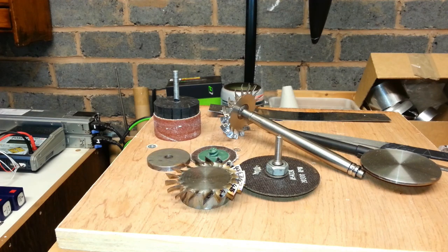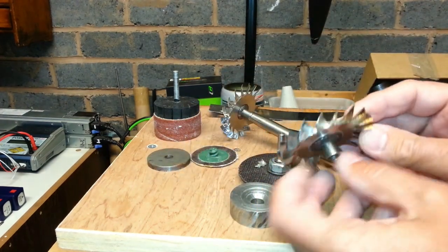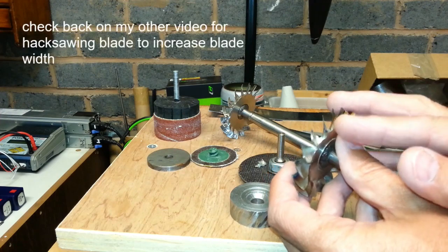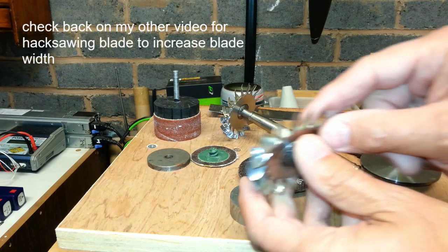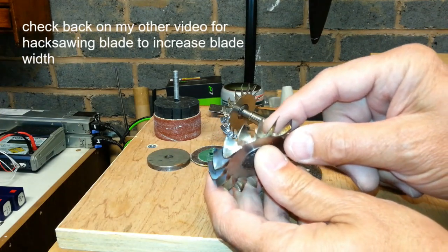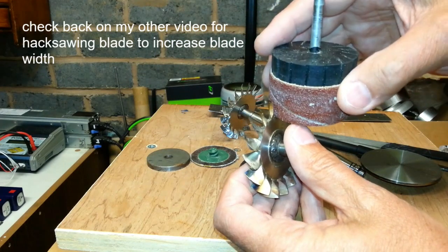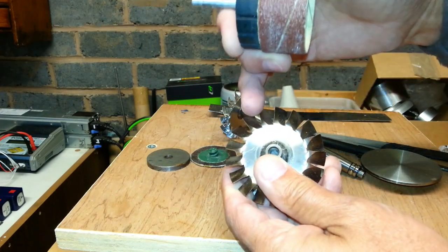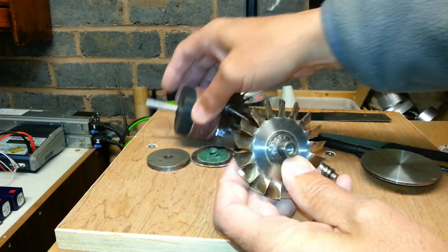This is a quick look at turbine wheel profiling. This one is roughed out - what I've done is cut it at a 40-degree angle on the leading edge. Then I've ground it with one of these wheels, keeping it moving up and down so you get a bit of a radius at the root and a little bit of a curve.